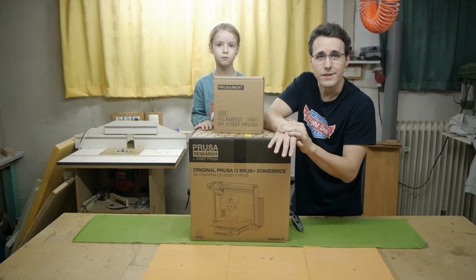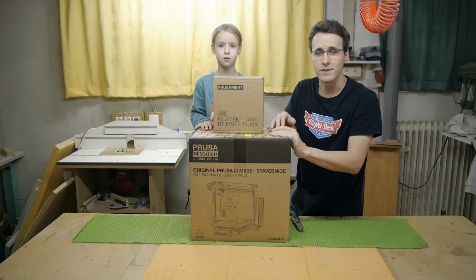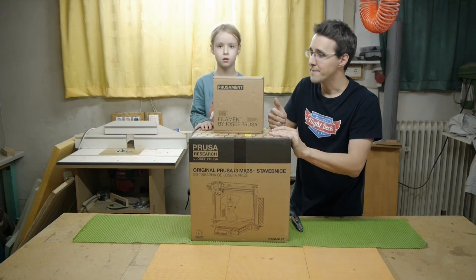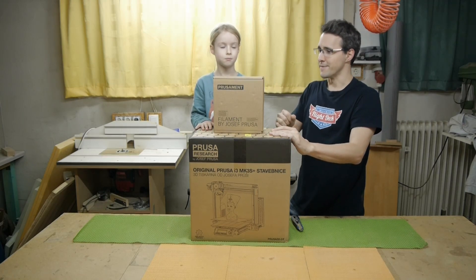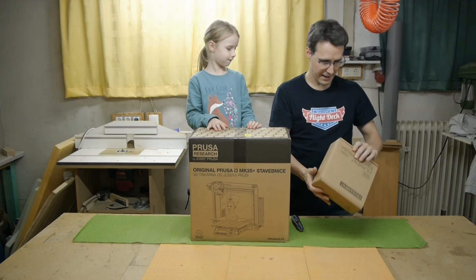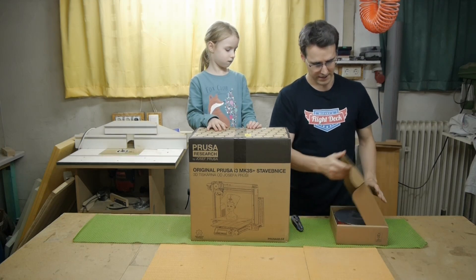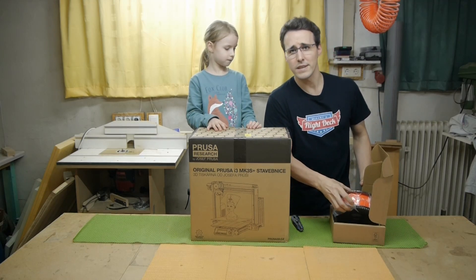I will do the unboxing together with my daughter today. There it is — the spool of filament, and I think we can already see the color.